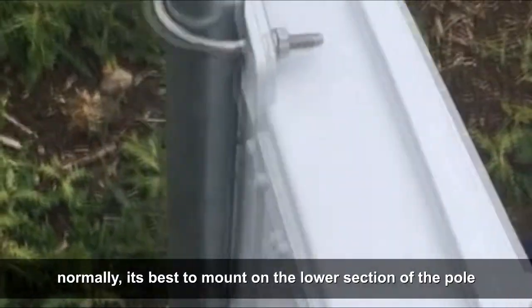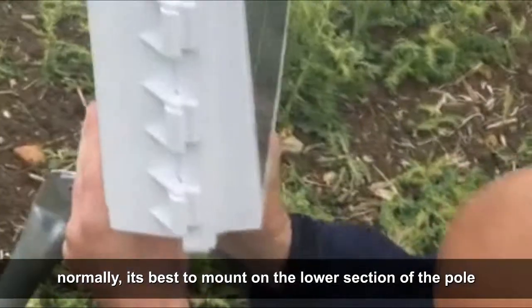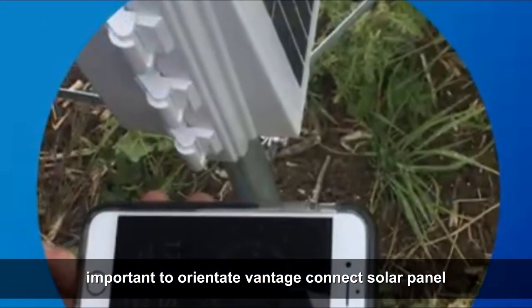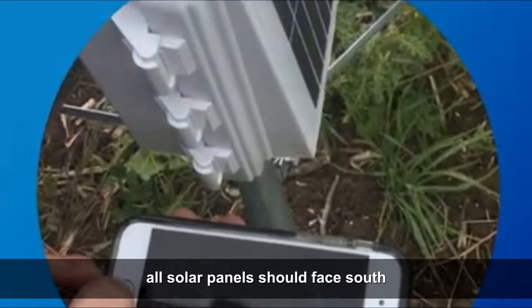It's best to mount on the lower section of the pole. It is important to orientate the Vantage Connect solar panel — all solar panels should face south.